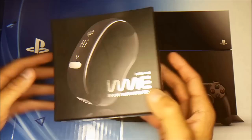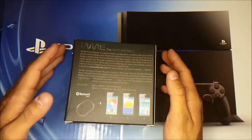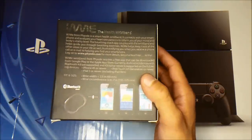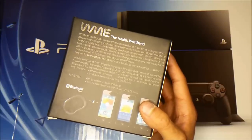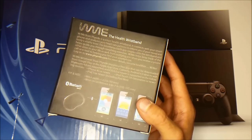This wristband has four changeable bands — blue, green, gray, and purple. I got the gray one of course. It's compatible with Android devices 4.3 and up, and iOS 6.0 and up. It has a WithMe app available in the Google Play Store and the Apple Store.